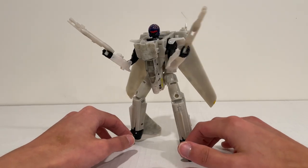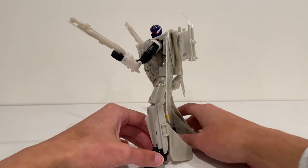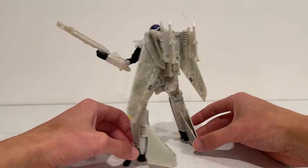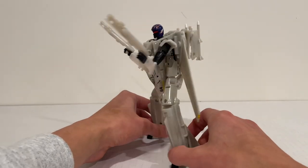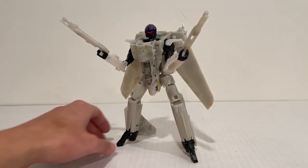If you want to pick him up, check out Hasbro Pulse — he is still available. Thanks for watching, as always. Please remember to like and subscribe to the channel to keep these reviews coming. I'll see you on the next video. Thank you.